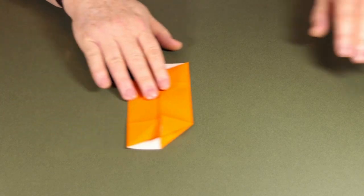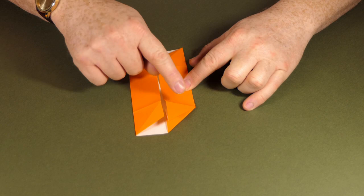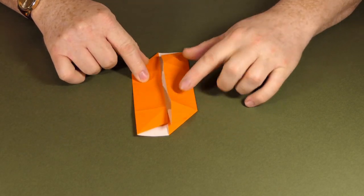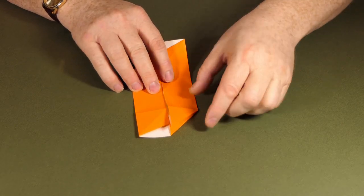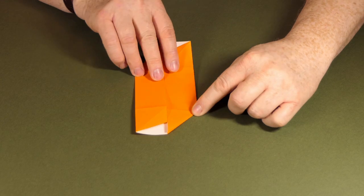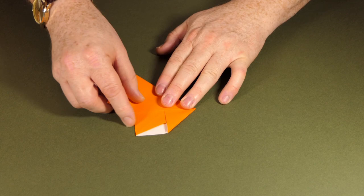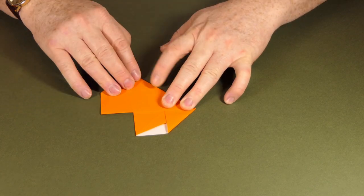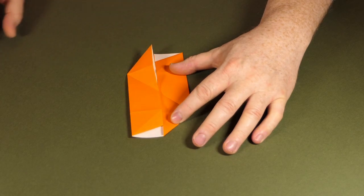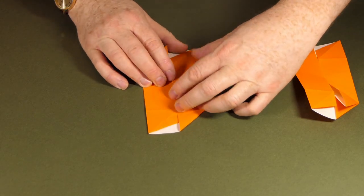Now for the remaining eight modules we're going to make a diagonal crease. You could go two ways on this — this way or this way. I find you get a stronger model if you fold the diagonal starting from where the reverse fold begins. So I'm going to fold all of my modules this way, so we have a diagonal going that way. We need the same diagonal on all eight modules.